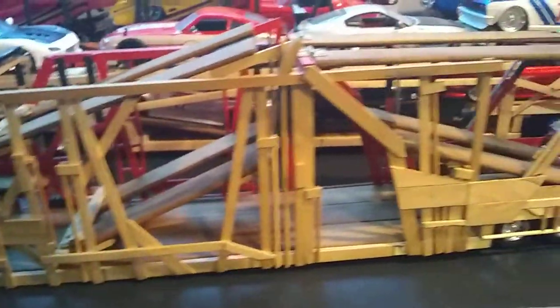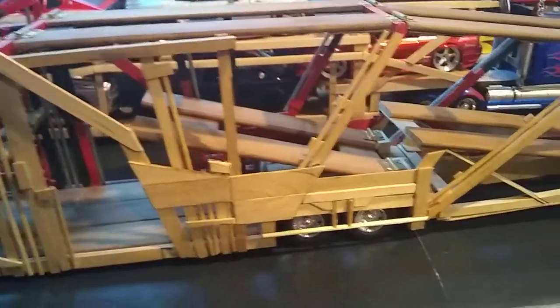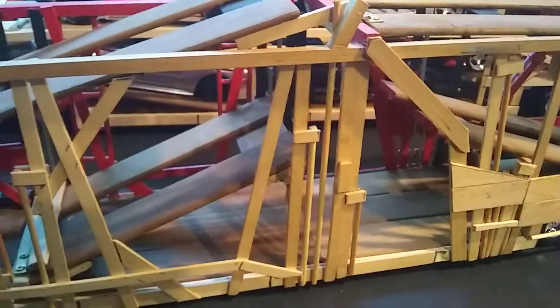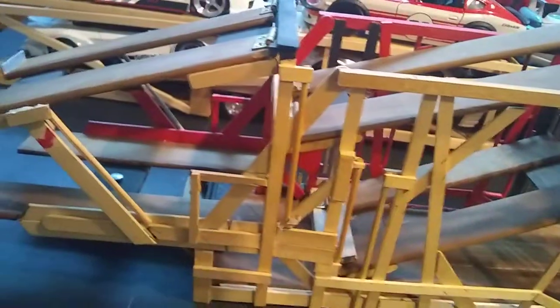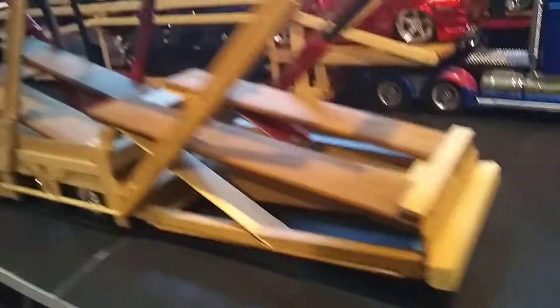To me it came out really, really nice - I really enjoyed building this. This was a little different: I went online, I Googled 'car hauler truck,' came up with an image of a trailer made similar to this, and that's what gave me my inspiration for the build. I just went off of a photo that I'd seen, built it off that photo, and added my own little touches here and there.